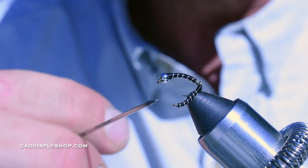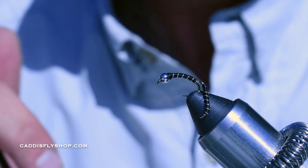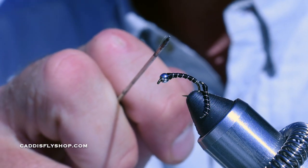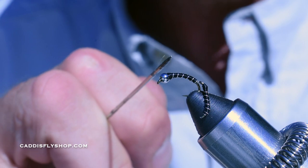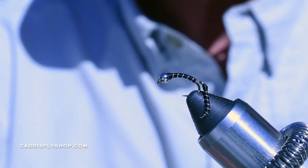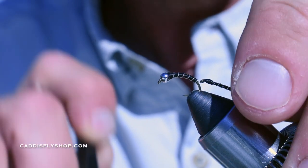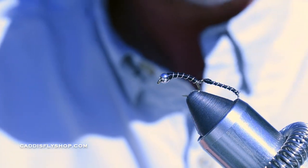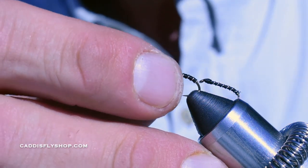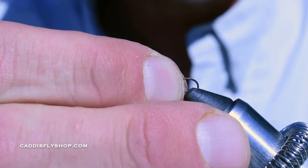This right here is the Zebra Midge Brokeback Zebra Midge. I'm going to tie this Brokeback Copper Tiger. The only difference is copper bead and copper wire. So it's two stages to this fly — essentially you've got to tie two flies. The back one, and we're going to connect that with some mono to the front fly. First thing I'm going to do is tie that back fly, and I'm using a size 16 dry fly hook here.